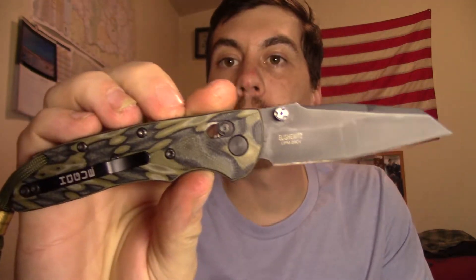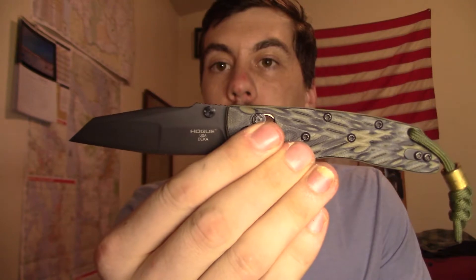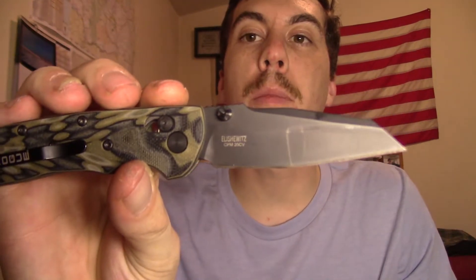Did some sharpening this morning on my Hogue Decca. Went with the factory 20-degree edge on this thing, just resharpened it. I started with a 320 grit stone, 600 grit stone, and then finished with a ceramic and a leather strop. Took forever, and I'm still not 100% done.